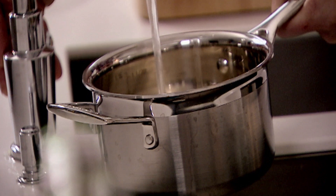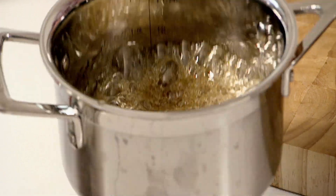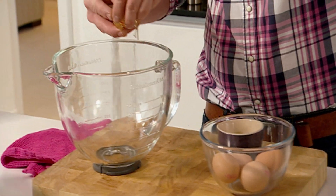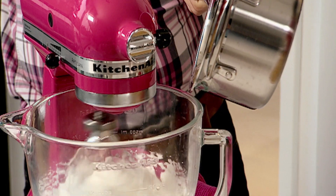An Italian meringue. 100 grams of unrefined caster sugar and water are placed on a hob and reduced. Put two egg whites in a mixer. Once they have at least doubled in volume, add in your sugar syrup and keep whisking.